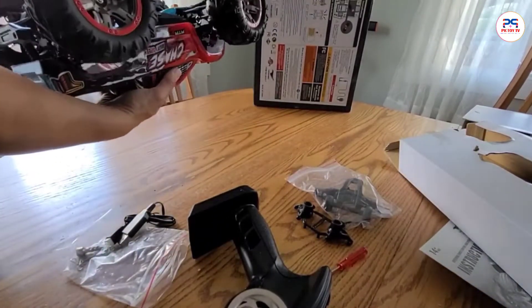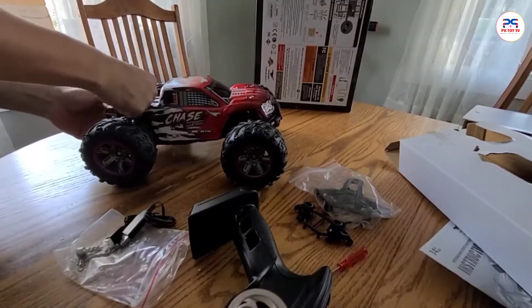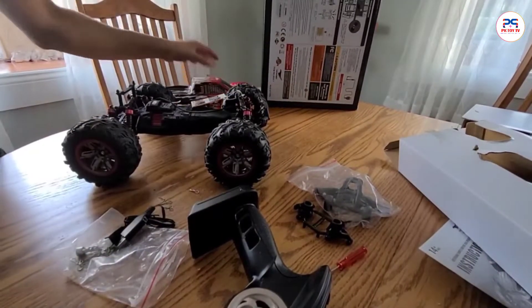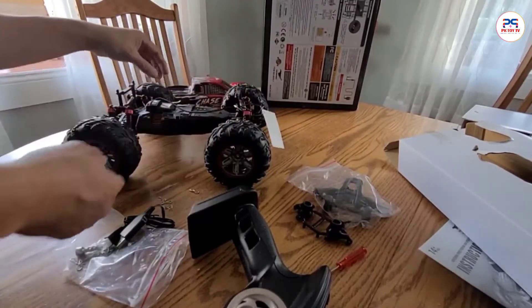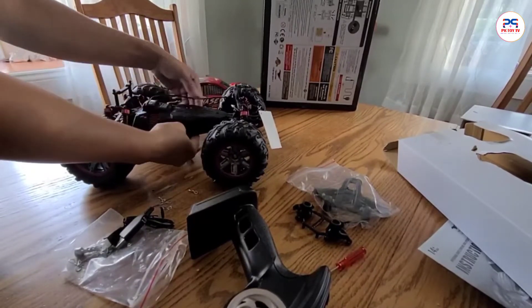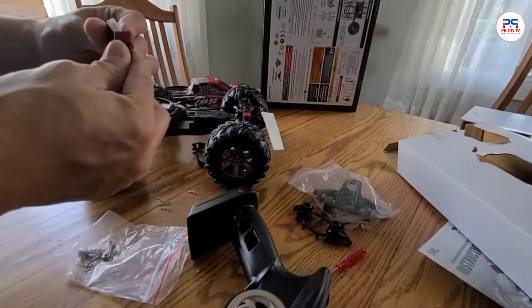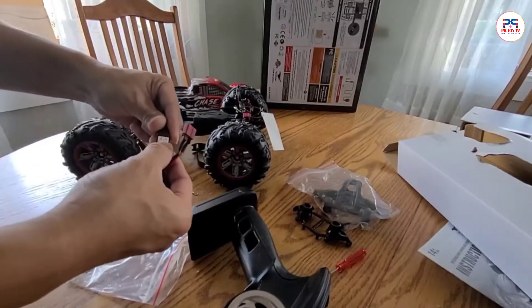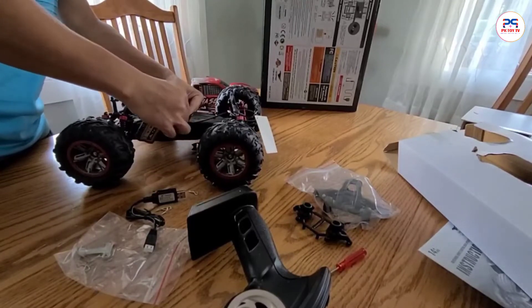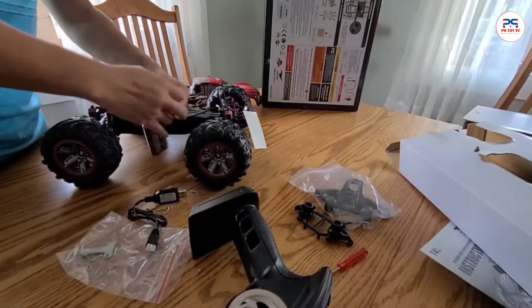So this big boy is housing with a huge battery here. And there are some clips in here that you can take out to take the top off. So in here, it tells you that you need to plug the cable in for it to work. And there's a strap here as well. So there's a big battery. As you can see, this one end you can charge it. The white end is where you charge it, and the other end is where you plug it into this cable.